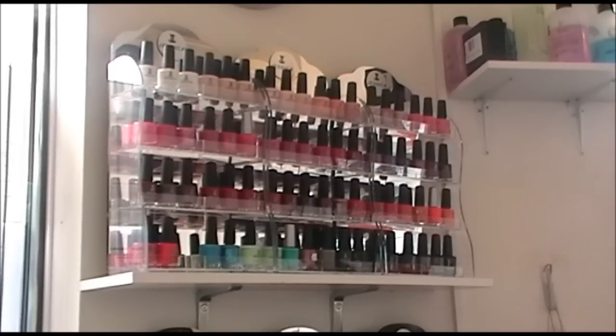We are now going to show you how we do a Jessica Zen Spa pedicure. We have a vast range of colours.